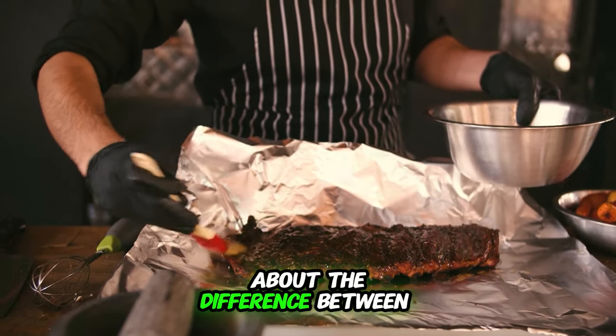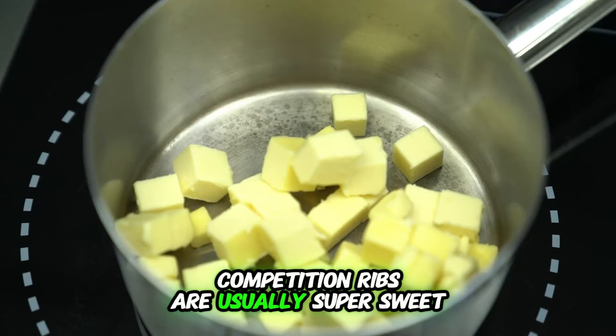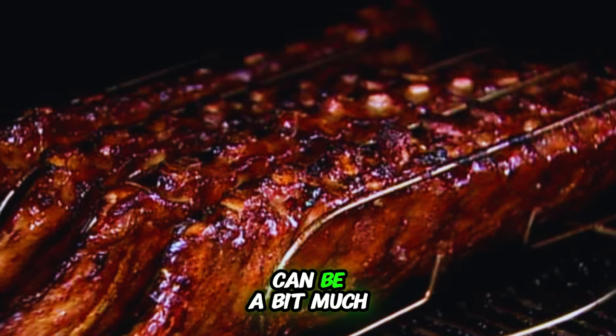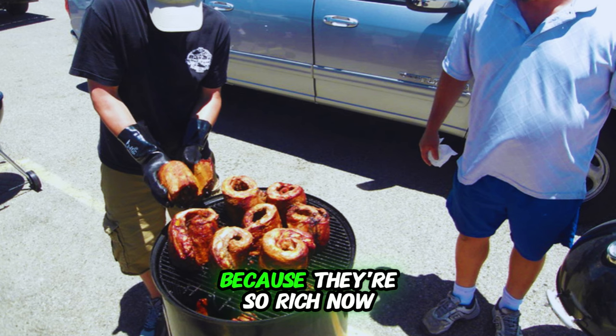Let's talk about the difference between competition ribs and backyard ribs. Competition ribs are usually super sweet and slathered with lots of butter, making them look amazing on the plate. But here's the thing — they can be a bit much. Sure, they taste great, but you might only want one bite because they're so rich.